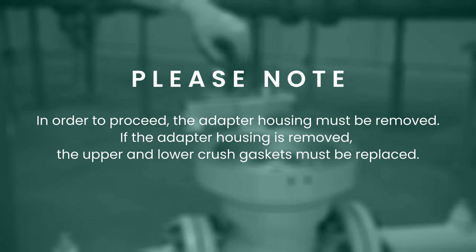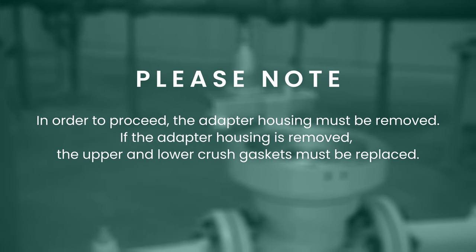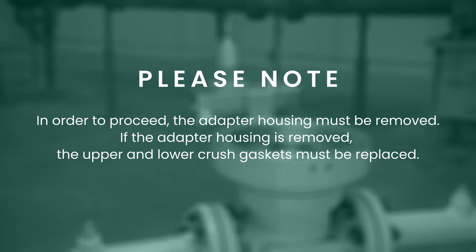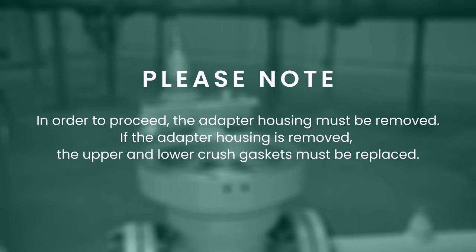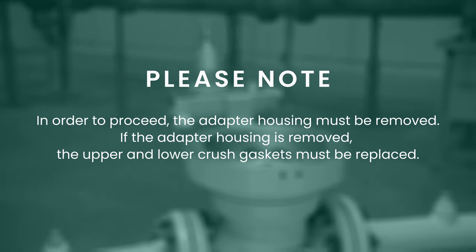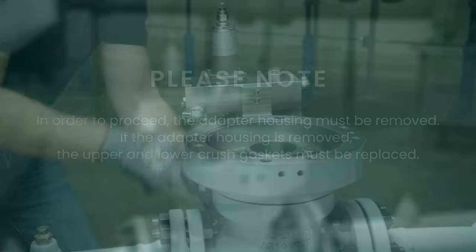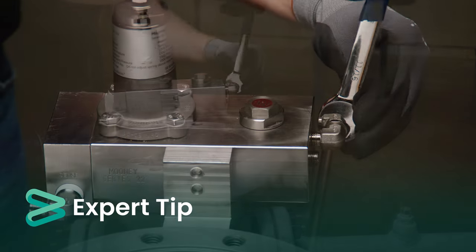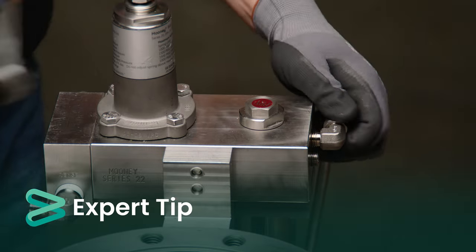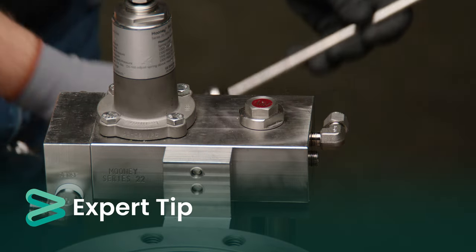To proceed further, the adapter housing will need to be removed. This is only necessary if the cage and seat ring need to be inspected and replaced. If the adapter housing is removed, the upper and lower crush gaskets must be replaced, as it is not possible to reuse the crush gaskets once the adapter housing is removed. At this point, it is essential to remove the pilot supply tubing. It is not necessary to remove the pilot, however you may prefer to do so for easier access around the unit.